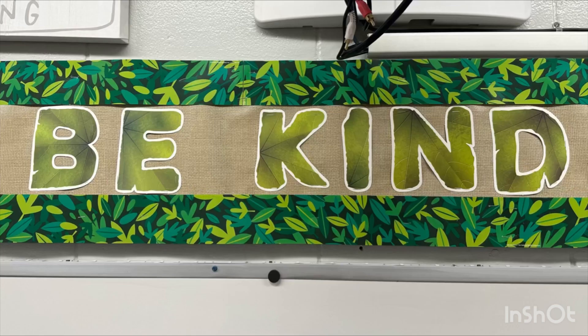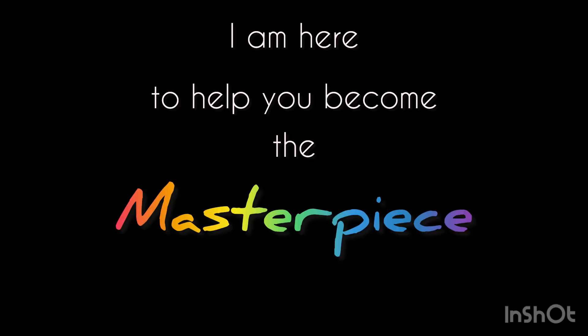We have one rule here in art room land, and that is to be kind. Be kind to others, be kind to the art room and the art supplies, but most importantly, be kind to yourself. Allow yourself to make mistakes — that's how we learn. And remember, I am here to help you become the masterpiece I know you are.